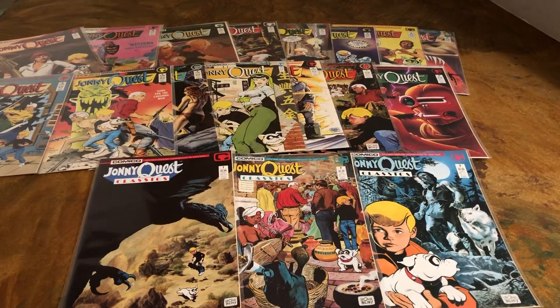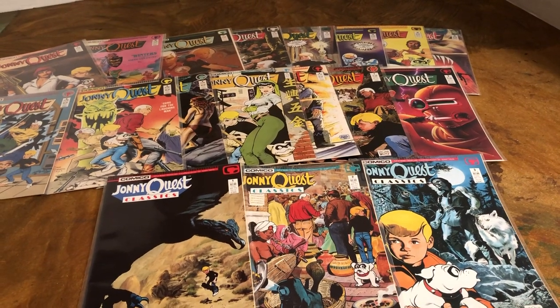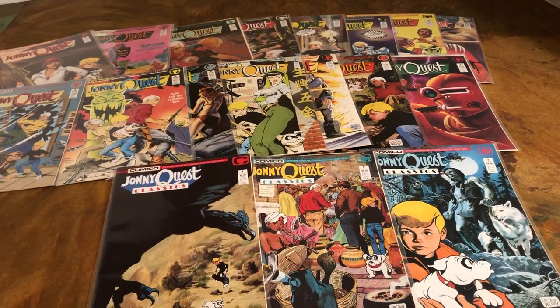Hello, my name is Johnny. Welcome to another awesome collection — classic toys, in this case classic TV. We're going to look at Johnny Quest comics from the 1980s, based on the 1960s TV show.